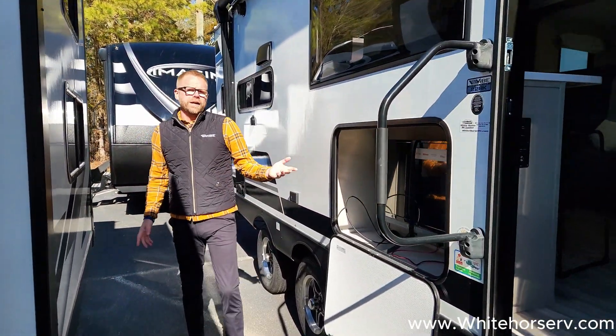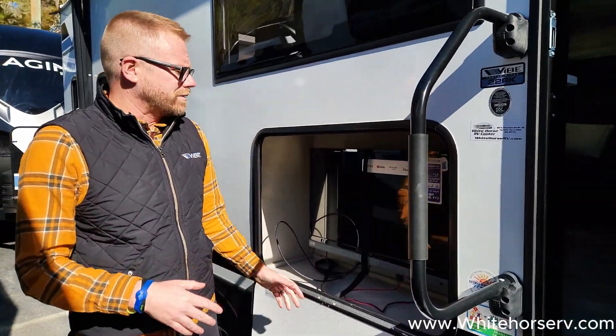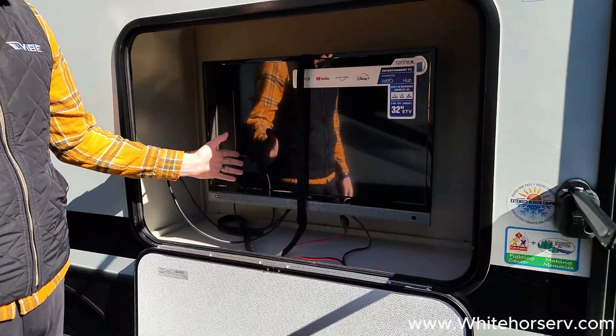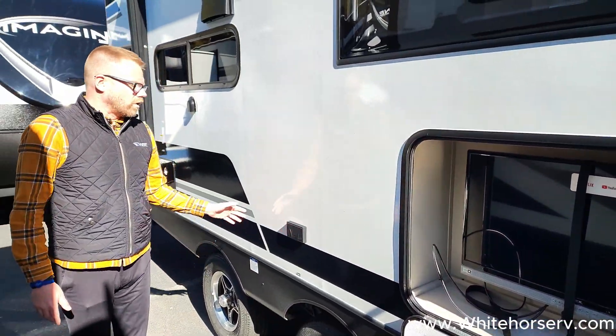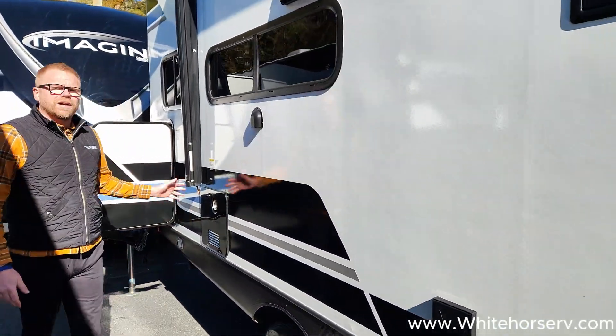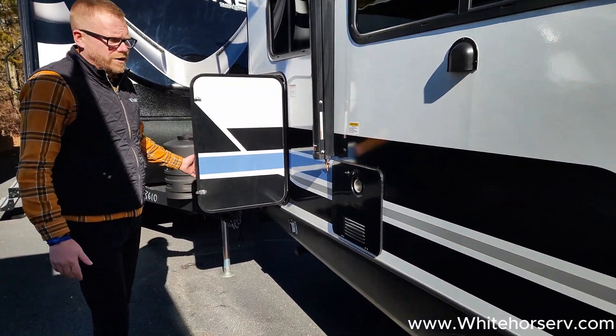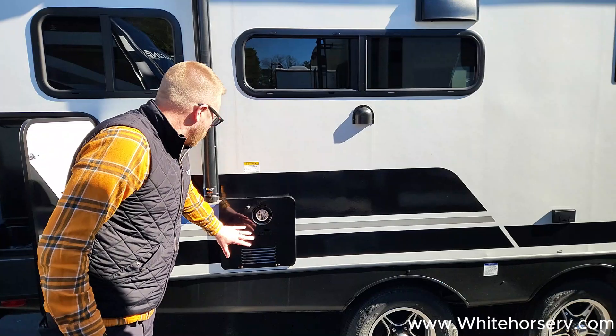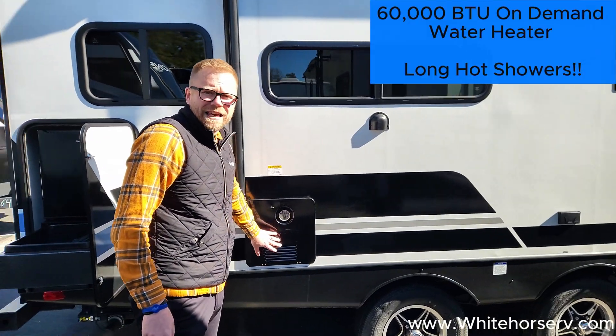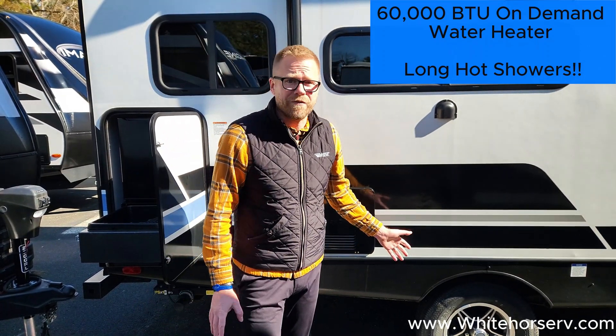This particular floor plan is our 22RK. The outside is great — you get a 12-volt television that comes on the outside of this unit. Working our way down, we try to incorporate an outside kitchen into all of our units. But I actually skipped a really, really cool feature of a Vibe — we have a 60,000 BTU on-demand water heater.